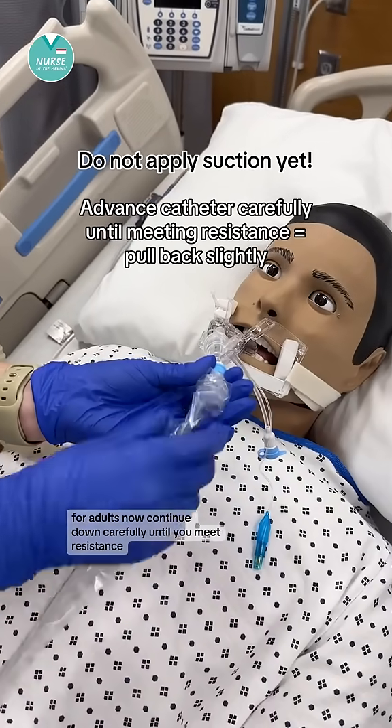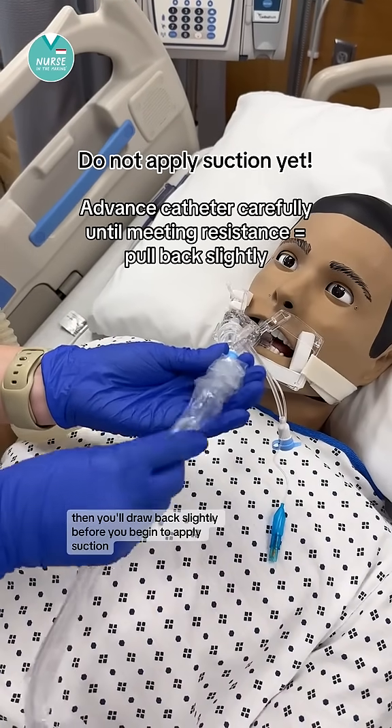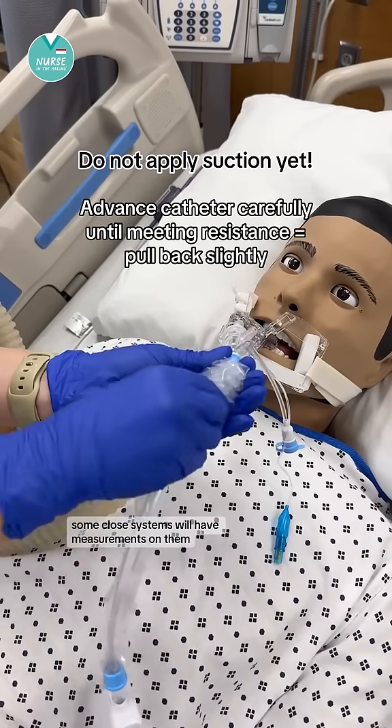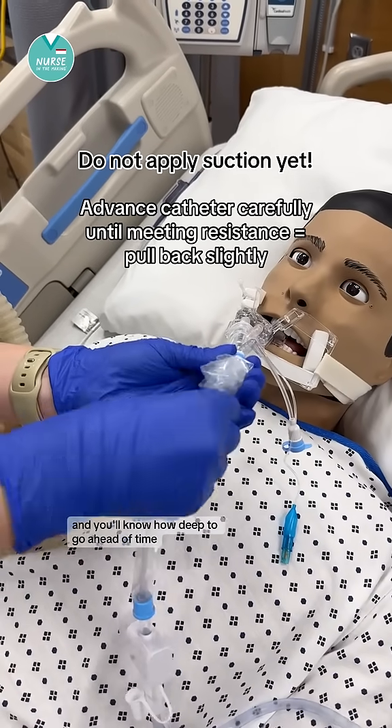Continue down carefully until you meet resistance, then draw back slightly before you begin to apply suction. Some closed systems will have measurements on them and you'll know how deep to go ahead of time.